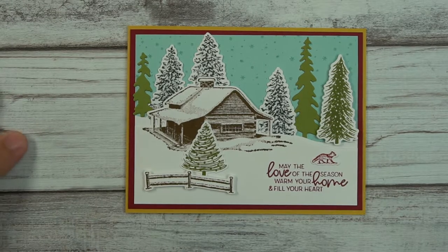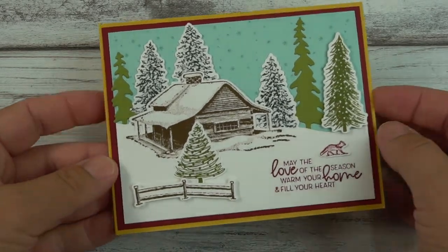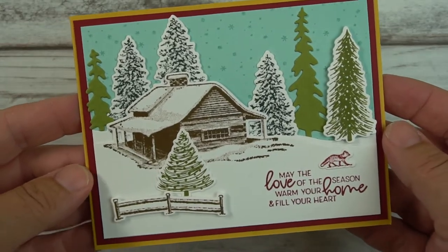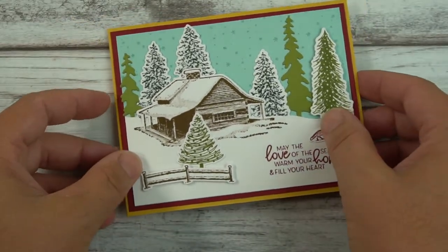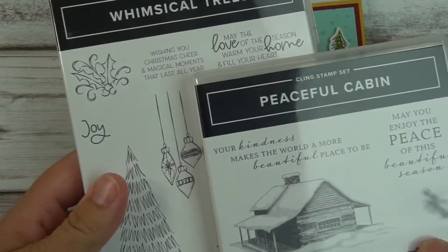Welcome to Mercy's Designs. My name is Mercy and I demonstrate Stampin' Up products. Today I would like to show you this beautiful card that I designed using stamp sets from Peaceful Cabin and Whimsical Trees.